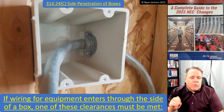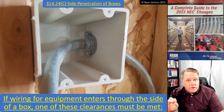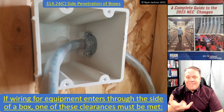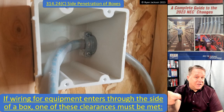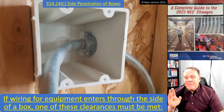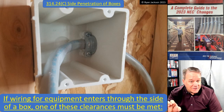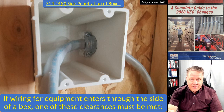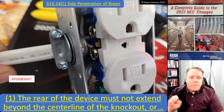Side penetrations: if wiring for equipment enters through the side of a box, one of these clearances must be met. The code does clarify what 'side' means - because you could turn the box 90 degrees and argue it's no longer the side. The code specifies that the side of the box means any side that is not the front or the back.